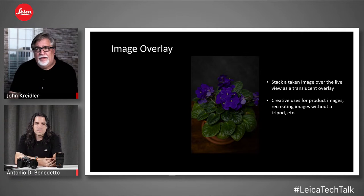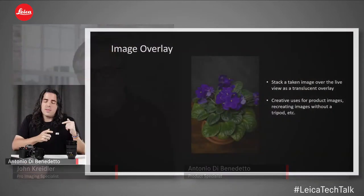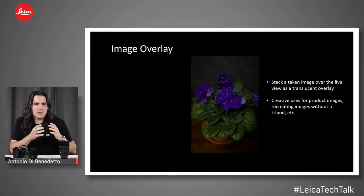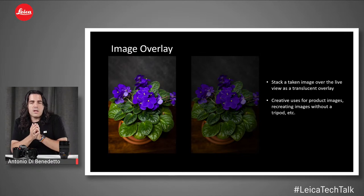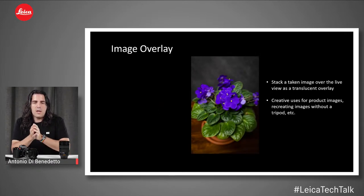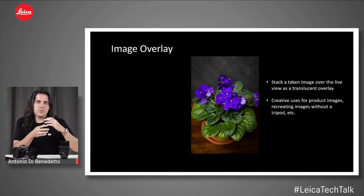Antonio, tell us about image overlay. This is a still photography feature that allows you to take a picture you already took, overlay it translucently in the viewfinder or LCD, and continue shooting with that same reference point. It can be used in many ways — for example, a time-lapse landscape scenario where you keep revisiting the same place and use the previous shot as reference.